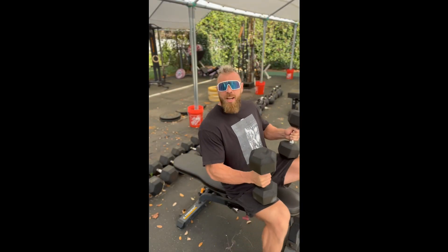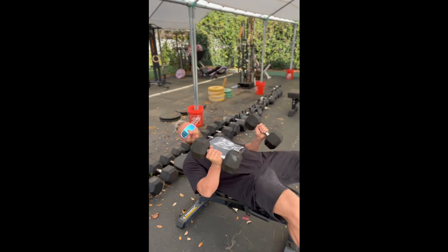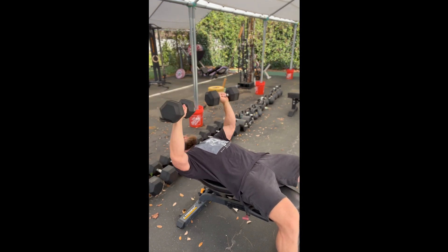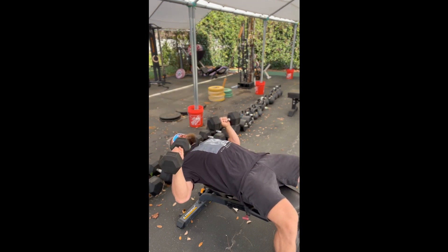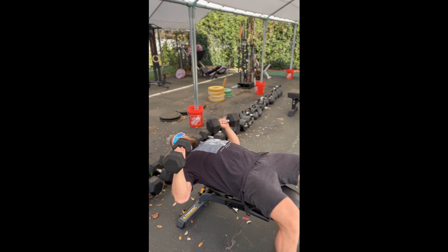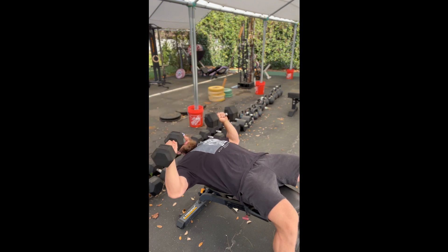Dumbbell flat bench monster sets — here's what you've got to do. On the flat bench with a moderate set of dumbbells, you're going to hit 15 reps with a nice slow three-second negative down, two-second pause at the bottom, and right back up for 15, nice and smooth, feeling a good stretch and load in the pecs at the bottom.